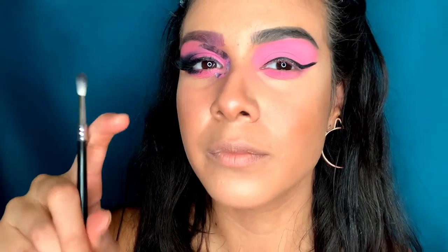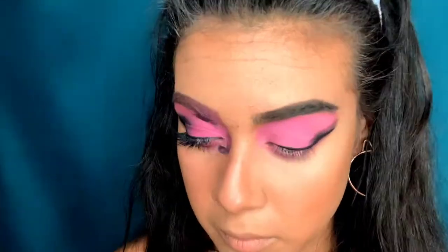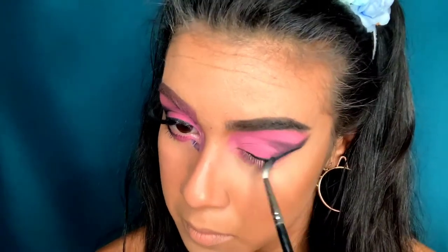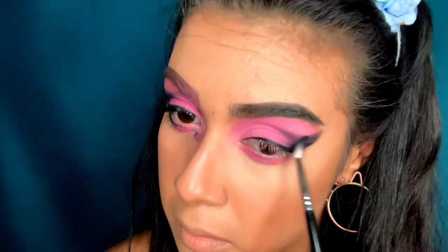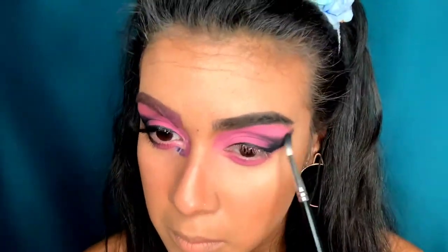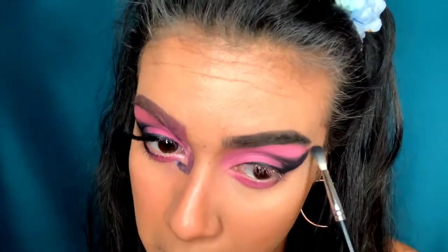Next I'm taking my Morphe M562 brush, dipping it in 'Fast Lane,' and putting the black only in this outer crease, dragging it up in a curved line towards my brow. I'm keeping it right there in that outer V and making sure the black is very pigmented, so I keep going in until I get the desired pigment.